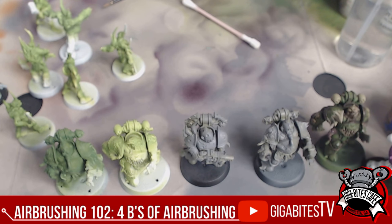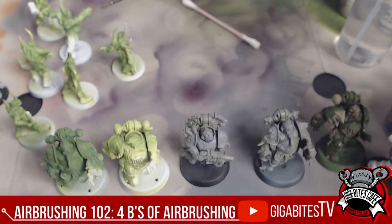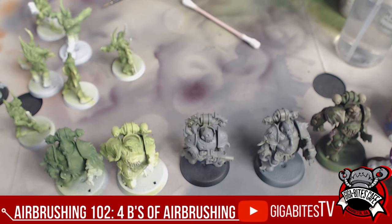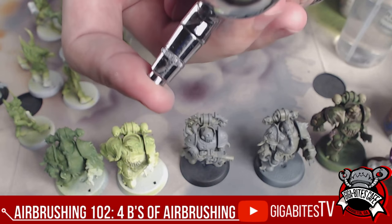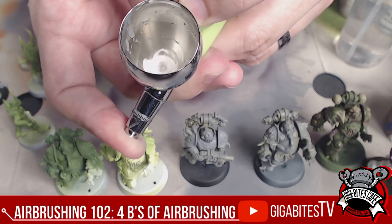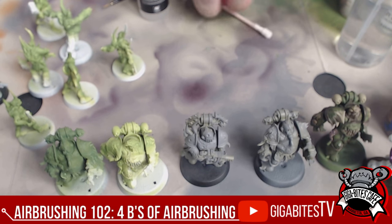Actually, I'm going to do White Scar instead of leaf green. White Scar Air — and we're going to do a little Zenithal lighting. Thomas, make sure you're using a retarder. Dumping a little bit of that white in there, not too much. Once you put the thinner and paint in there, we put the hand there and gently pull back the trigger — you can see that mixing the medium with the paint.